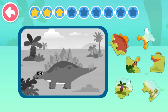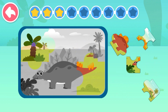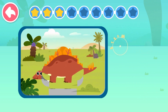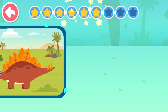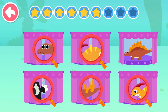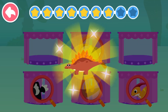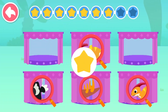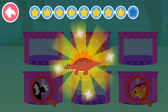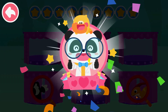Let's check out what animal this is. Let's try to find Stegosaurus. Stegosaurus has bone plates on its back. Stegosaurus has a very small head. Stegosaurus has four spikes on its tail. Great job! Let's learn more.